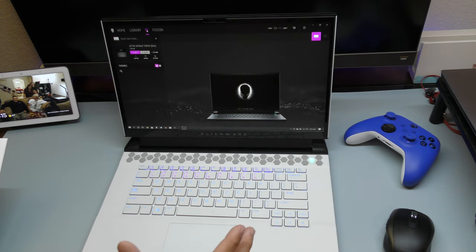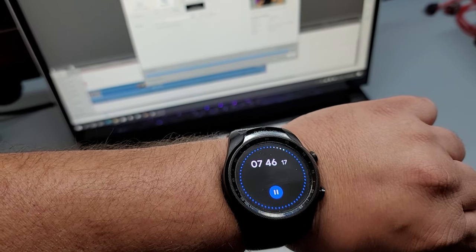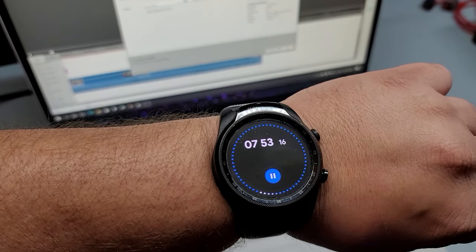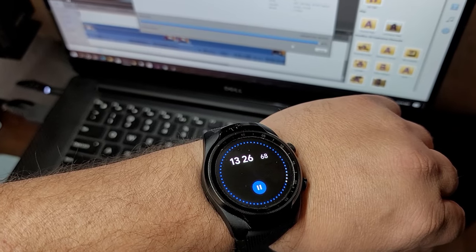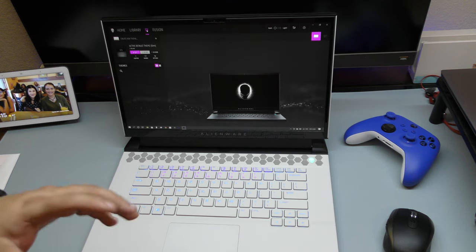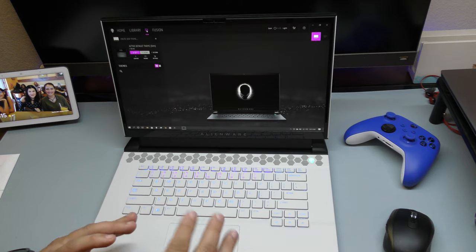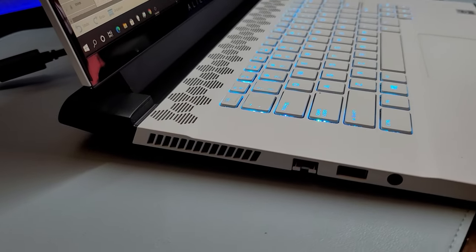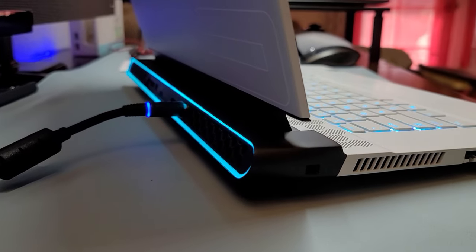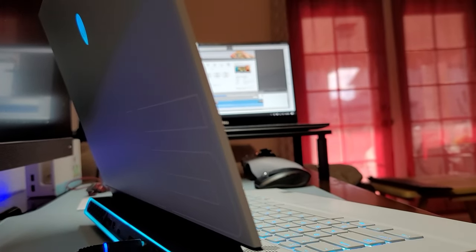Then I tested 1080p editing — a 10-minute video at 60 frames per second. It took 7 minutes and 50 seconds on the Alienware versus 13 minutes and 32 seconds on the XPS. The difference isn't as dramatic as the 4K test, but I'm trying to move towards 4K content, and when it comes to 4K editing this laptop is way better than my Dell XPS. I'm most likely going to be keeping this laptop because of the speed it's offering.